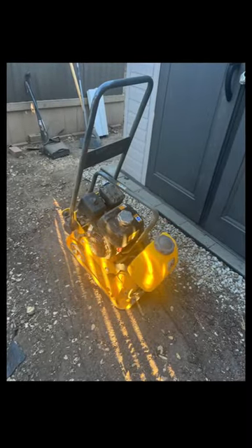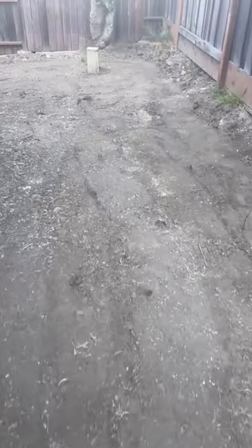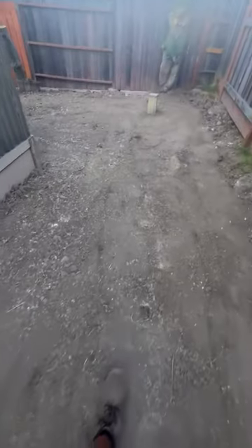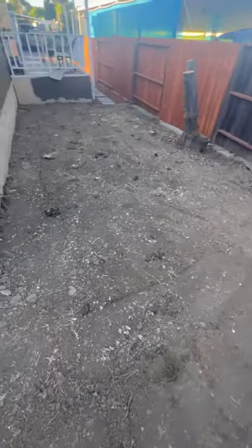I rented a plate compactor from Home Depot so I could flatten out the dirt. Overall, the plate compactor was easy to use — you turn it on and let the machine do the work. All I did was steer it because the machine was extremely heavy. Home Depot will load the machine onto your vehicle, but I recommend you use two people to get it off your truck. Stay safe friends.